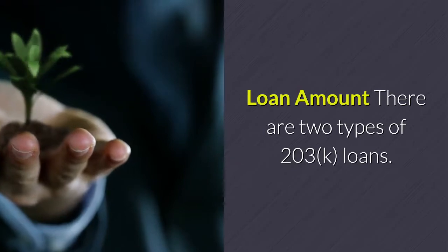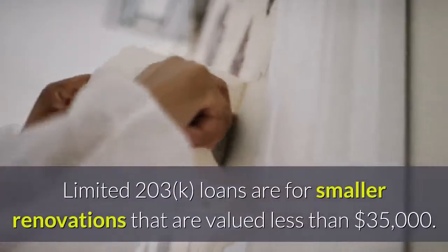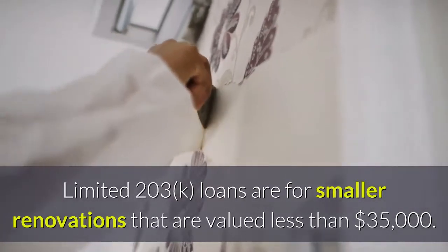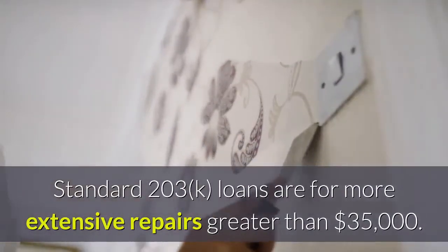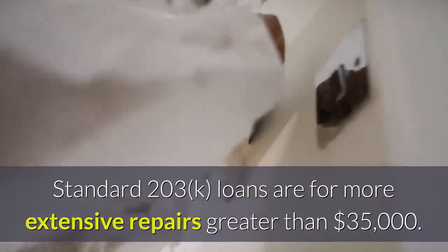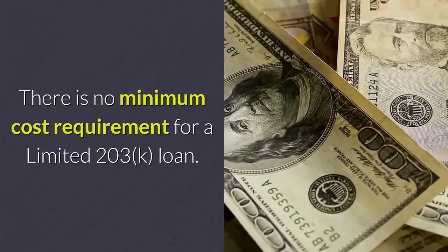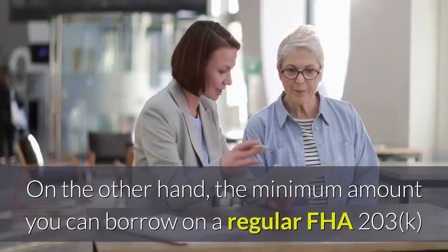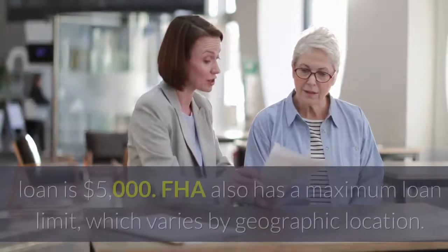There are two types of 203K loans. Limited 203K loans are for smaller renovations valued less than $35,000. Standard 203K loans are for more extensive repairs greater than $35,000. There is no minimum cost requirement for a limited 203K loan, while the minimum amount you can borrow on a regular FHA 203K loan is $5,000.